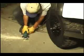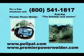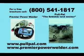In the power tool mode, the Premier Power Welder provides plenty of power to run grinders, drills, and even a blender. Call 800-541-1817 for a free brochure or visit the website at www.premierpowerwelder.com.